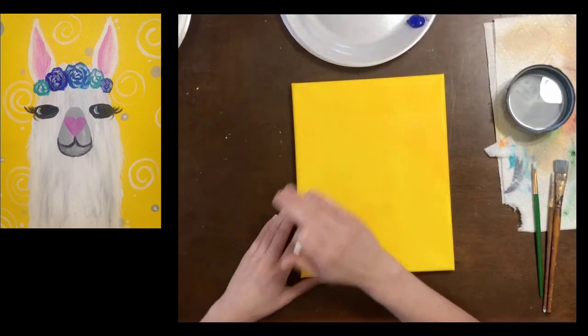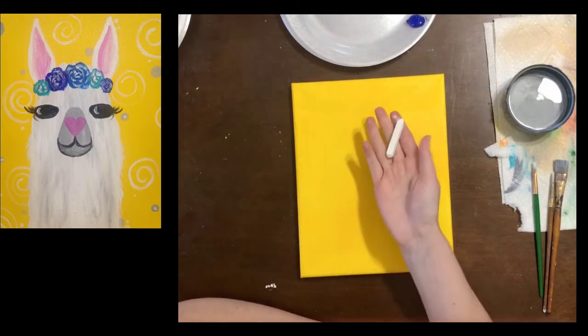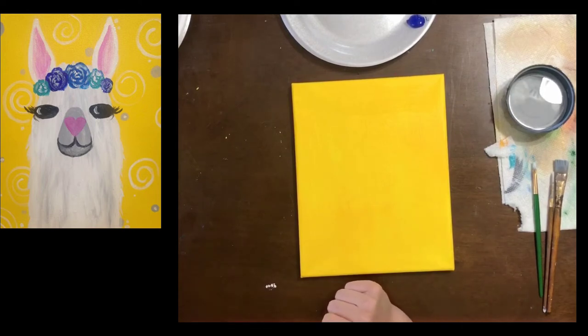Before we get started, let's be clear: llamas are kind of weird looking. I think that's why we all love them. To draw them it might look a little odd at first, but hang in there, I promise it'll make sense in the end. You have your chalk and a yellow canvas and we're gonna draw this llama.